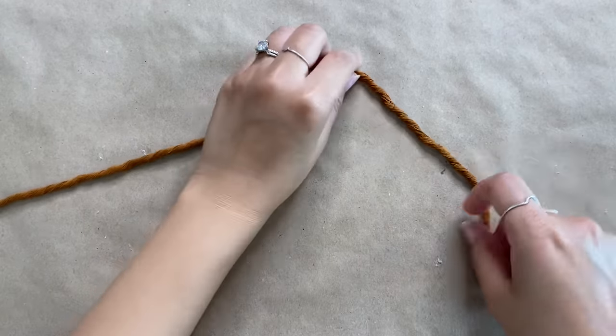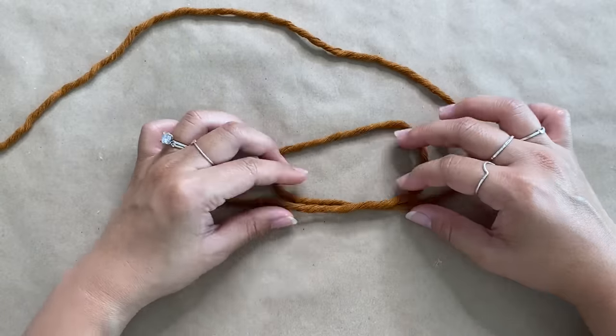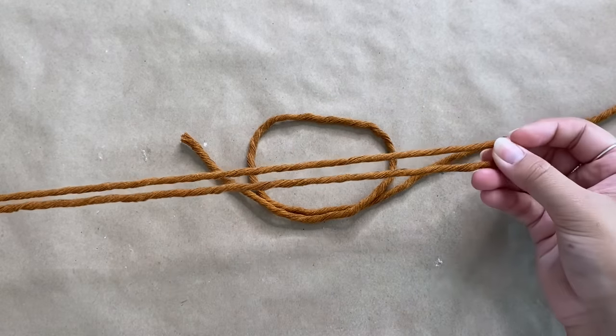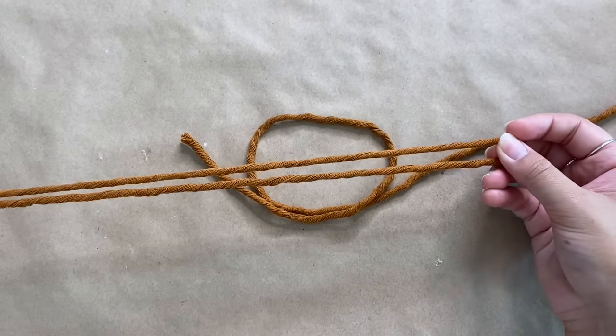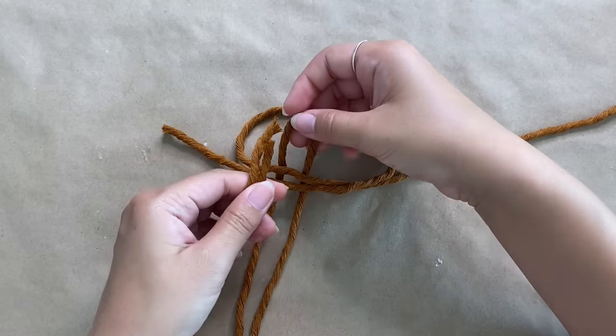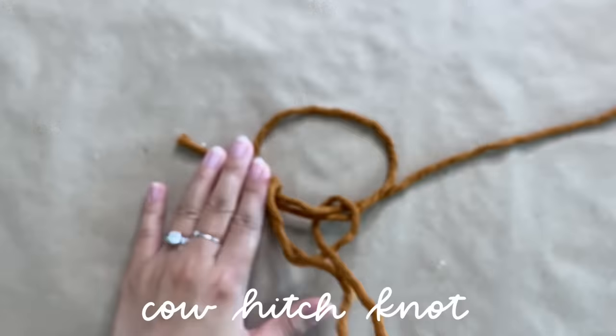Taking our 5-foot cord, I'm going to go ahead and create a loop. This is going to be our base cord, also known as the cord that we will be tying all of our knots around. Taking one of the 30-inch cords, I'm going to fold that in half and then place it underneath the two strands of the loop. Then we're pulling the ends through the loop to create a reverse lark's head knot, also known as a cow hitch knot.